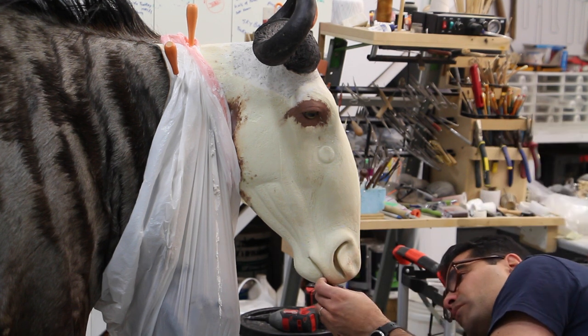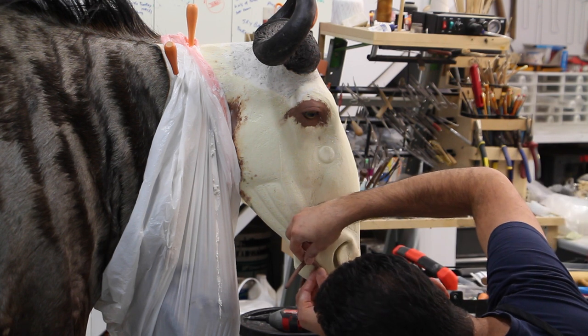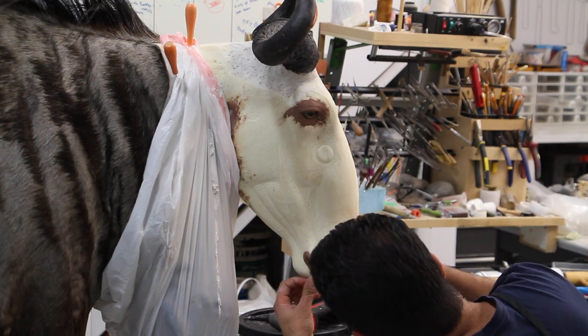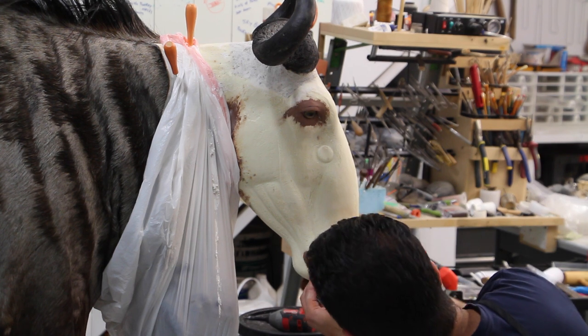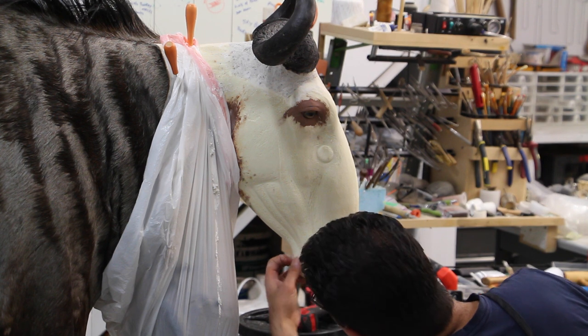Now I decided to add a little roll of clay to the upper lip as well — the one I like to always add that helps us close the mouth or close the lips when we're mounting them, again in a very smooth transition.